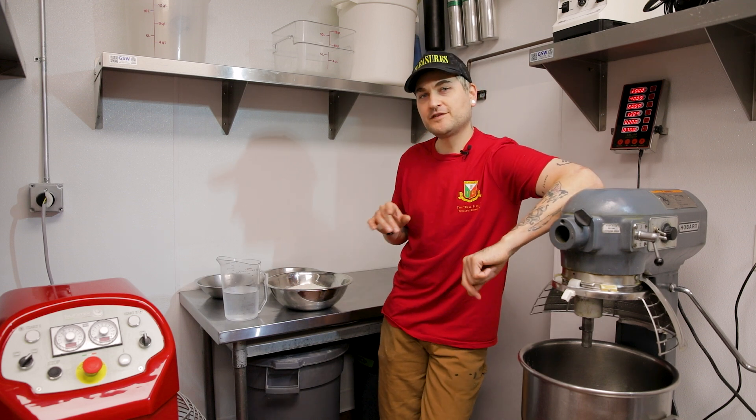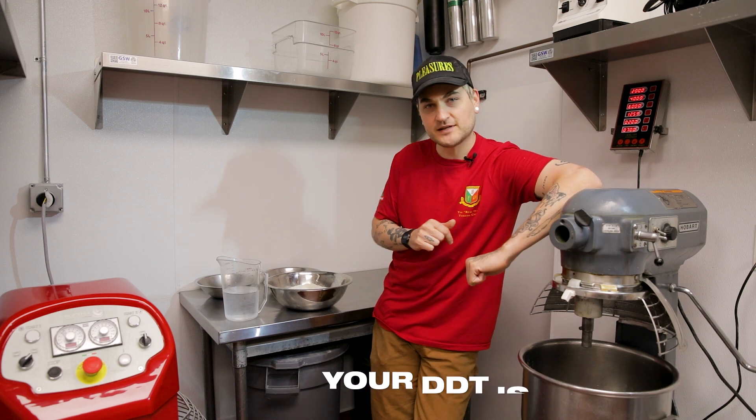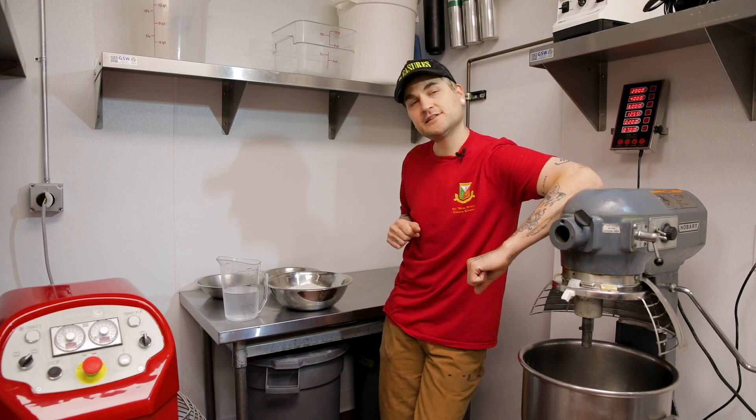Make sure your water is about 50 degrees. Your desired dough temperature is gonna be about 78, and we are going to be mixing quite a bit in this mixer. So let's get started.